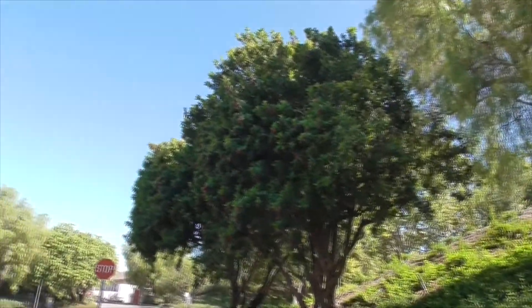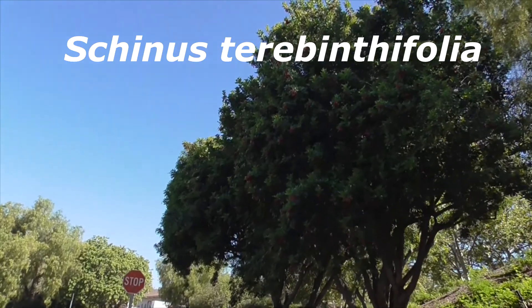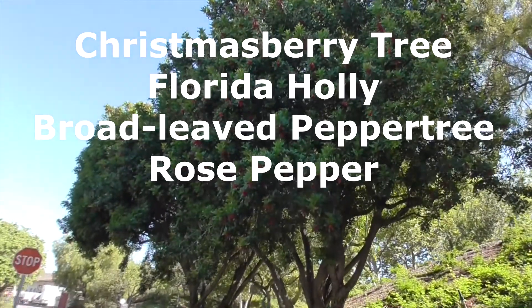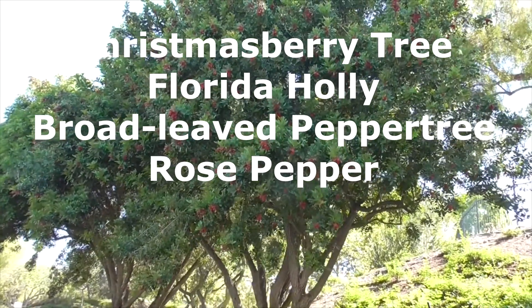But over here is its cousin. This is the Brazilian pepper tree, or Schinus terebinthifolia, also known as a Christmas berry tree, a Florida holly, broad-leaved pepper tree, and a rose pepper.